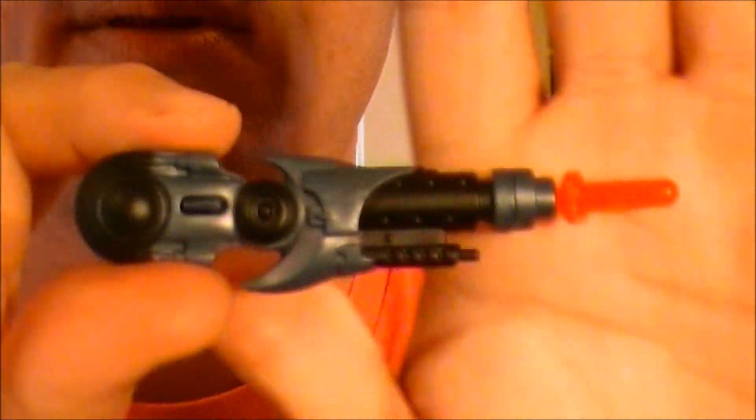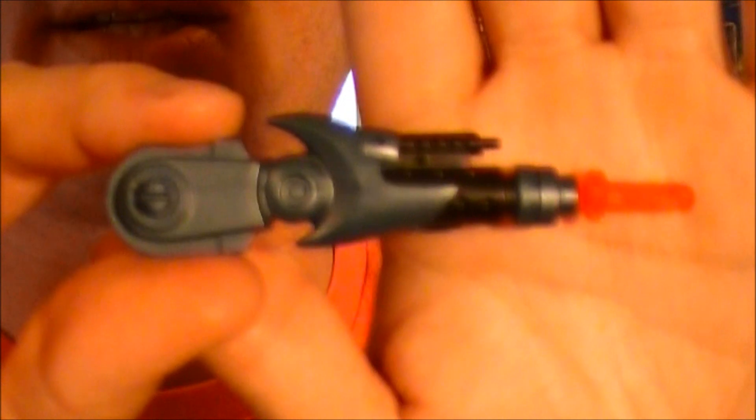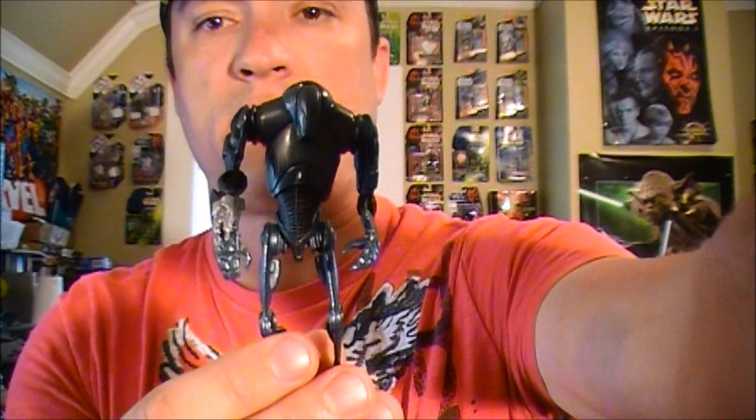It just fits into the end like such and locks in. It's quite large — you'll see when it's attached to the actual droid how large it is. But for right now, let's take a look at the character. I'm going to use my camera and zoom in just a little bit to get a closer look.